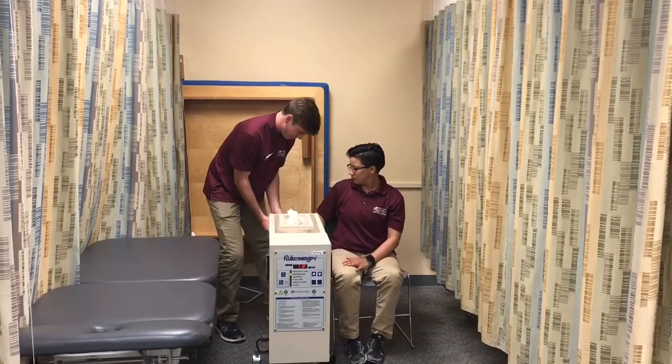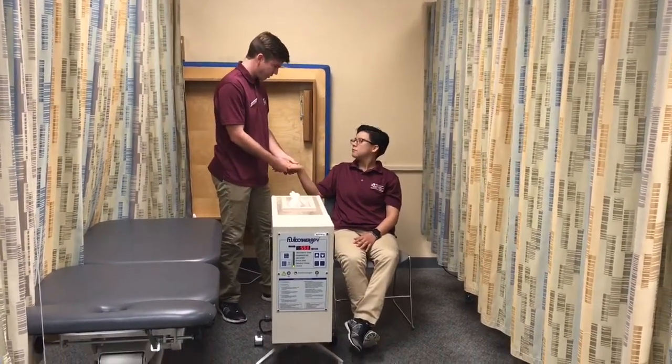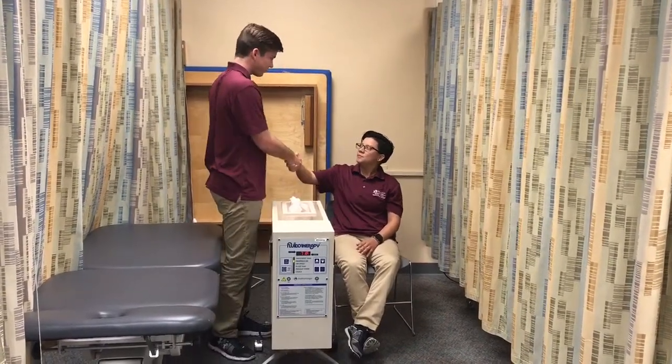Now I'm going to reassess your hand to make sure everything's fine — the sensation, can you feel everything? Things good? Alright, perfect. Your treatment is done. Thank you. And that was a demonstration of fluidotherapy to the hand.